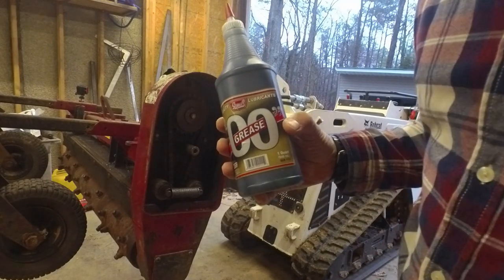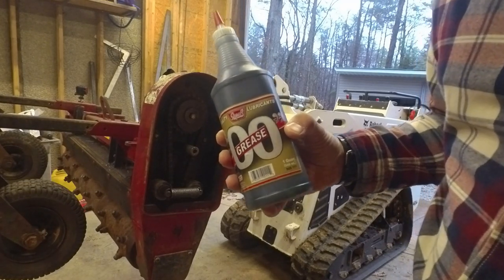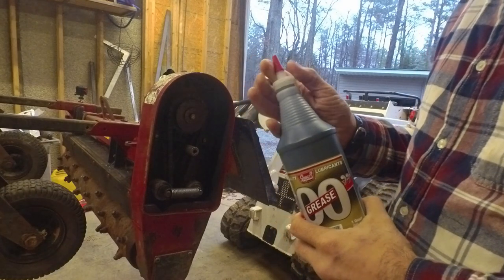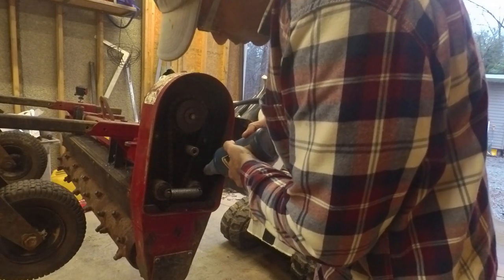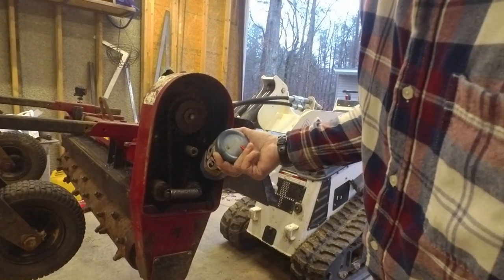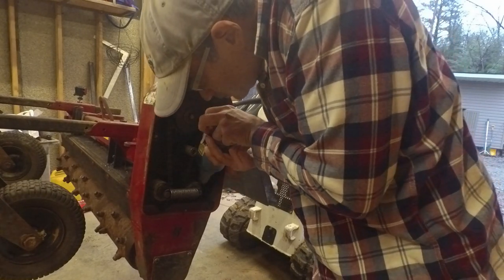This is the grease — zero zero grease. I've never heard of this before, but this is what the owner's manual calls for in this gearbox. So I found this at Tractor Supply. It seems to be a little bit thinner than regular grease, but thicker than gear oil.